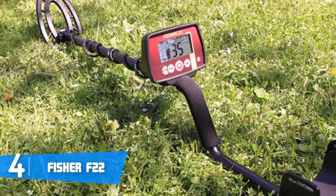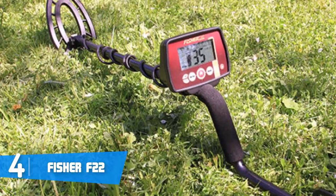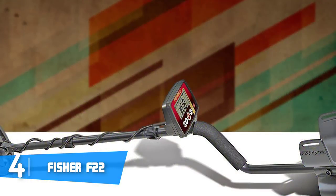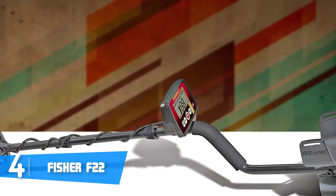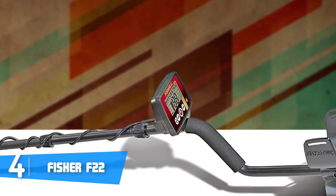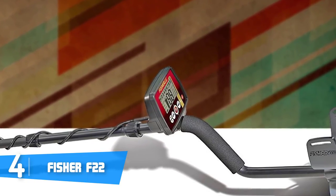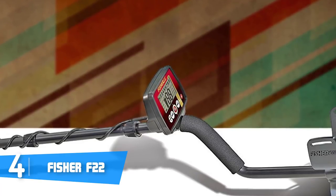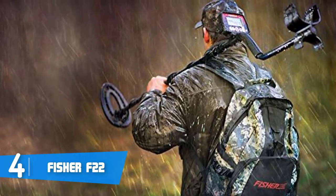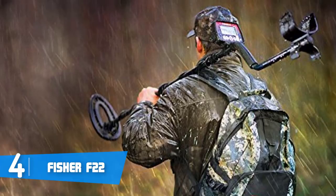The padding will also ensure that you won't feel any pain during operation, so you can search as long as you'd like. Moving downward, there is the three-bar readout with an intuitive design, so adjustments won't be difficult. At the bottom you can find the 9-inch triangulated concentric elliptical search coil, which is waterproof, meaning you won't be restricted in your treasure hunt.